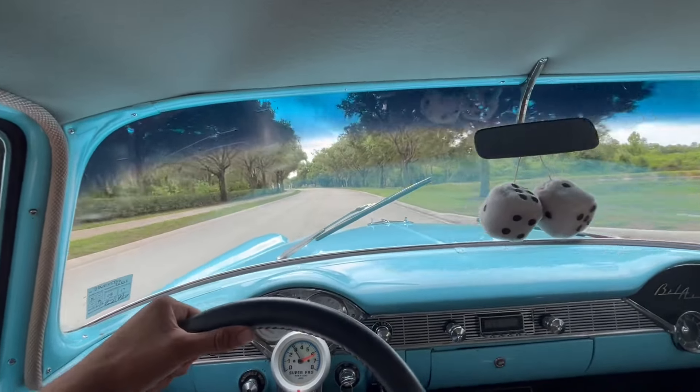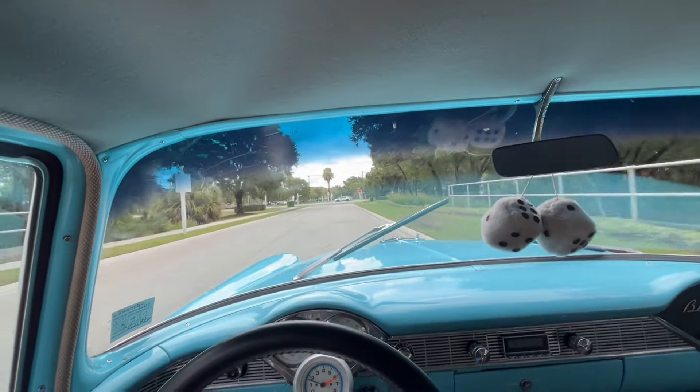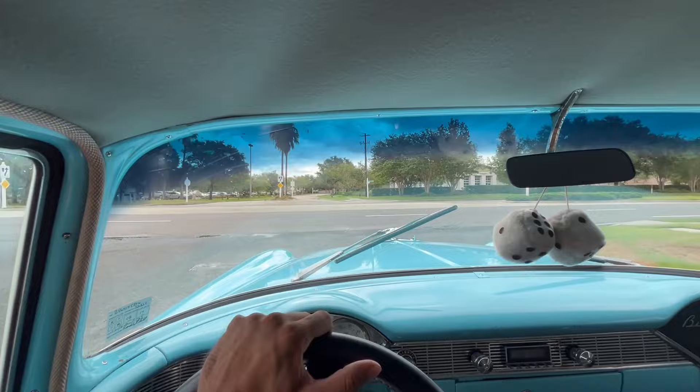Now, as you can hear from the back, this isn't your usual small block — they have a nice big block underneath the hood to give you a little bit of power. These old-school cars, you know, these weren't the cars that you just took to Mel's Diner, but these were the cars that had the super sleeper power underneath the hood.